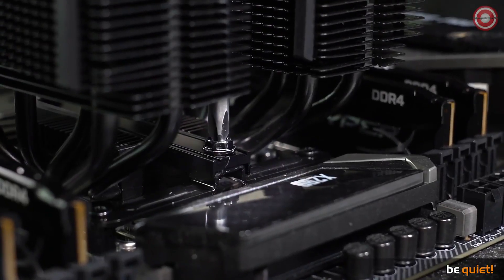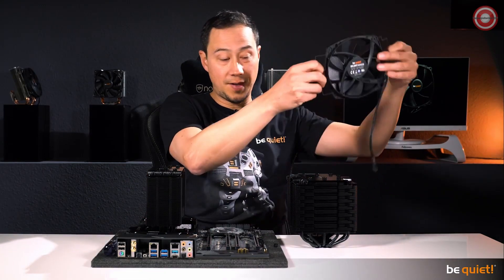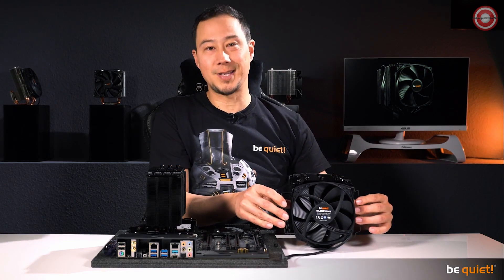Speaking of things that are included, an extra pair of steel brackets gives you the chance to install an additional fan in case you want to take the cooling performance to the extreme.